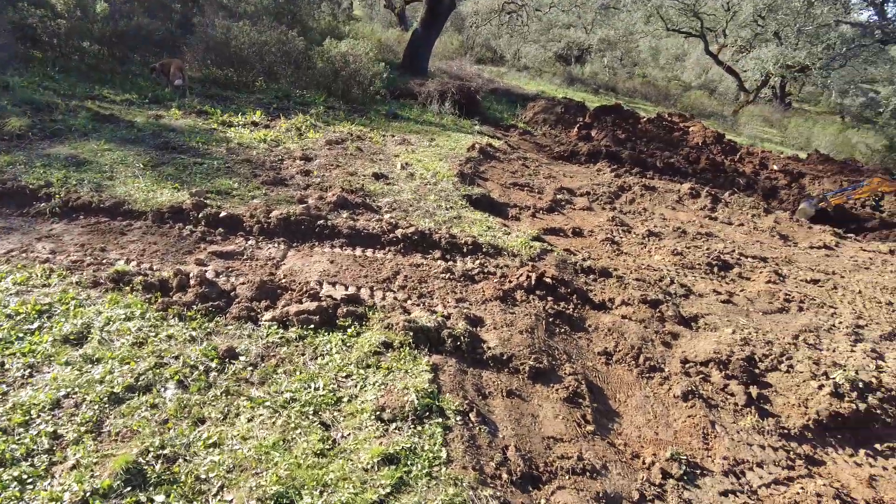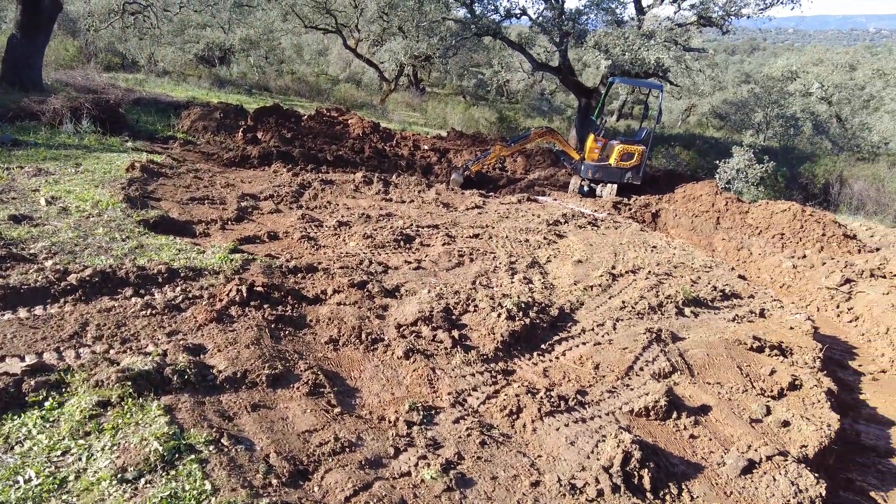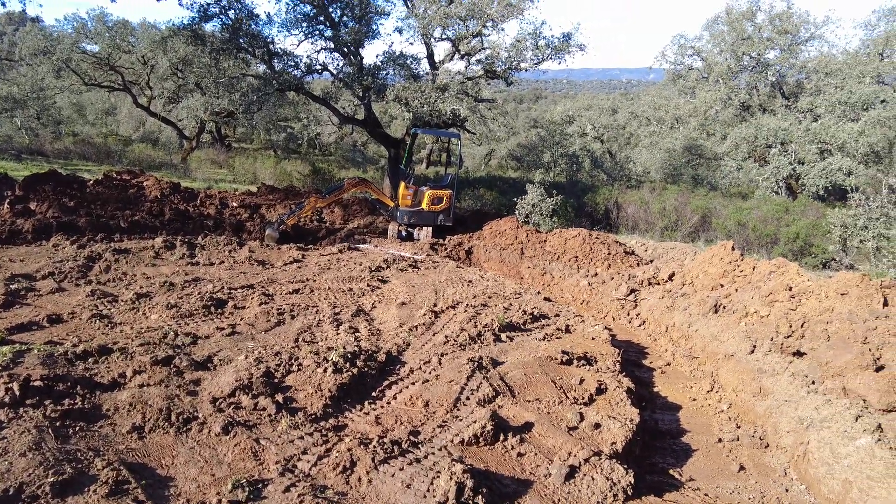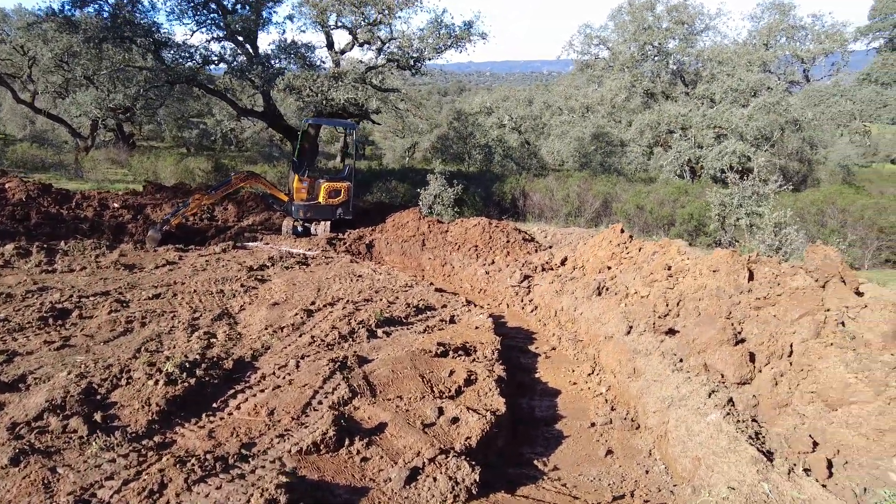This is the site of a pond. We have been pondering about this for too long. The time is now.